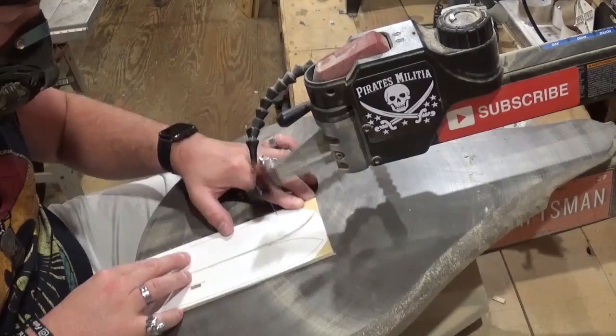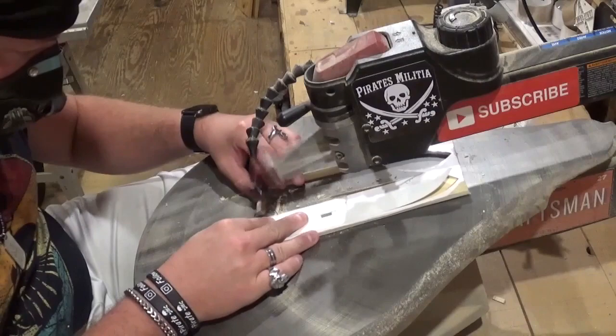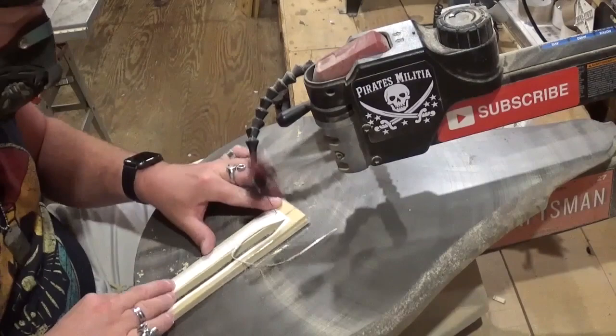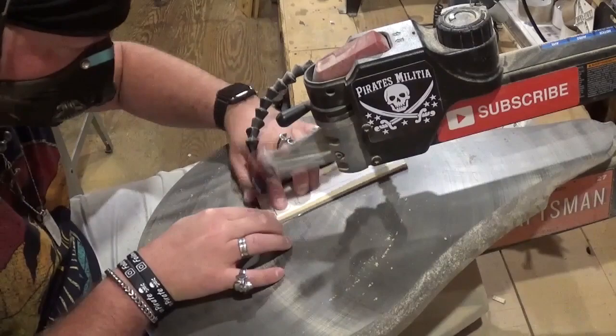If you guys would like to try this pattern, it is available as a free pattern download over at Steve Good's Scroll Saw Workshop blogspot.com website in his free pattern catalog. As soon as I saw him upload this pattern, I knew I would have to make it at some point for my friend down at the beach, who is a huge space fan and just tracks the stars and rockets when they go up and loves the history of space exploration.